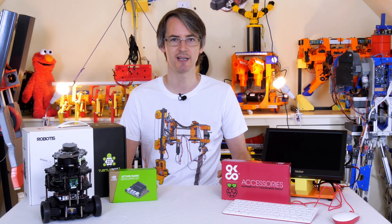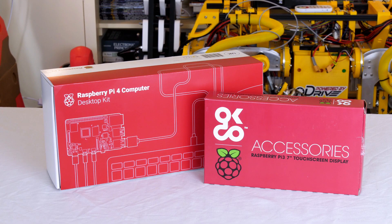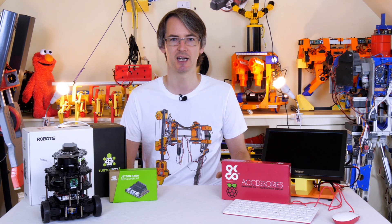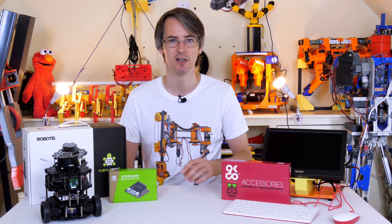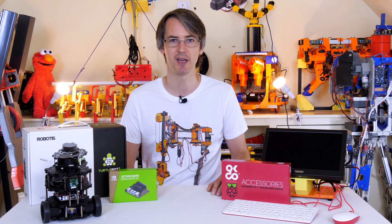This video is about building more intelligent machines. I'm going to be looking at the Jetson Nano, the Raspberry Pi 4, and the Robotis TurtleBot 3, which runs ROS and does mapping and navigation using a laser sensor. I'm going to be talking about how I can build this technology into my projects in the future so that I can make robots which can navigate and actually do useful things.